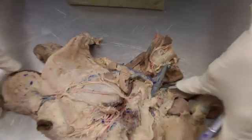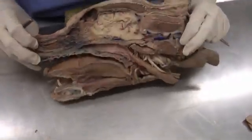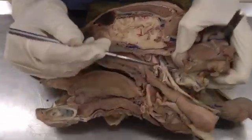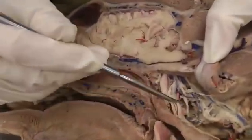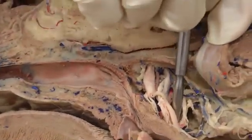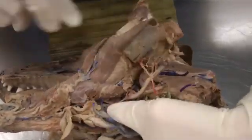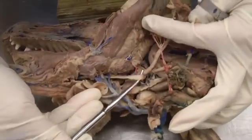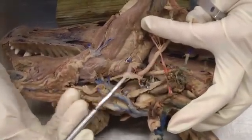The last thing in the nerves section is the hypoglossal nerve. You can see part of it here, but the majority you want to look at further down by the tongue. In this ventral view, this big one right here is the hypoglossal nerve coming out.